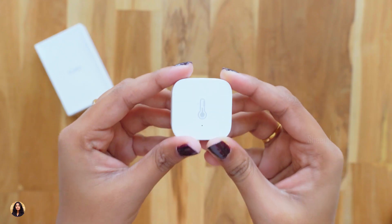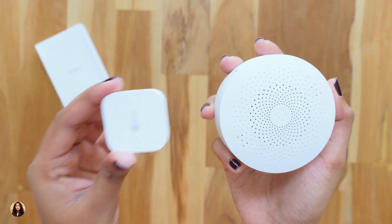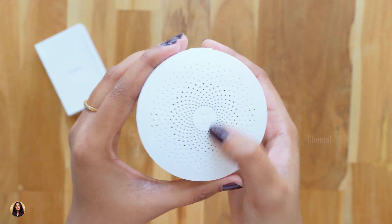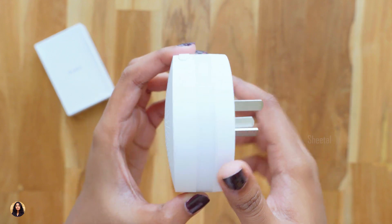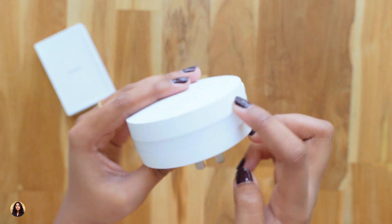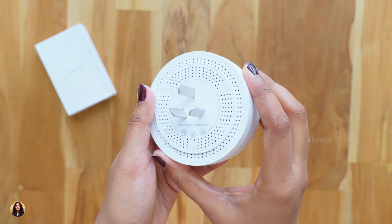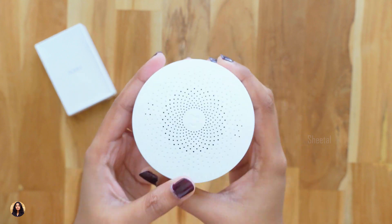To use this Xiaomi temperature sensor, you first need the Xiaomi multi-purpose gateway. You have to connect the temperature sensor to this gateway, and then it will show you the readings. At the top of the gateway we've got a speaker and the Xiaomi home device logo at the center. There's an LED status indicator ring that you can also use as a night lamp with about 16 million variable colors. There's also a reset button — press it for 5 seconds to reset the device. At the back is a 3-pin plug, and it weighs about 150 grams with a nice build quality.